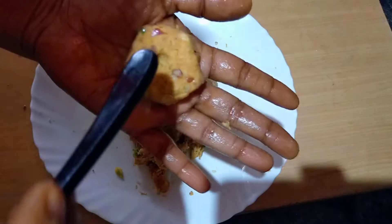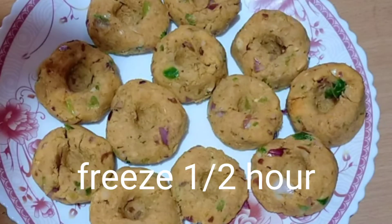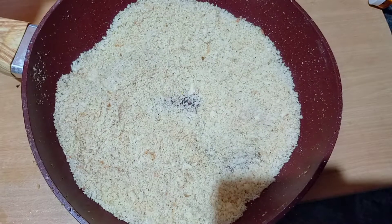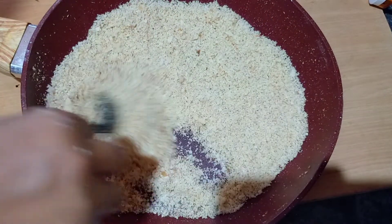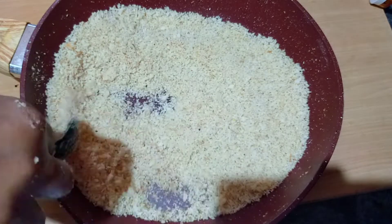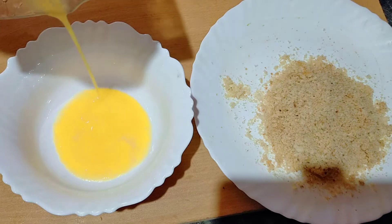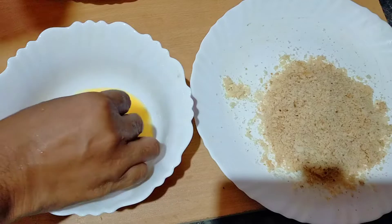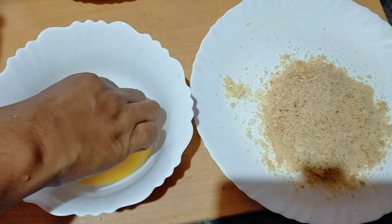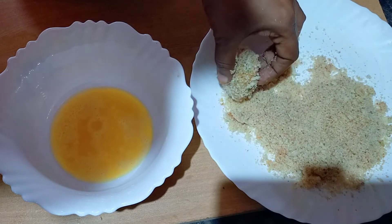Put a spoon on the back side. We are ready to put the bread in the freezer. Now let's put it in the freezer. Dip it in the pan and add the breadcrumbs.